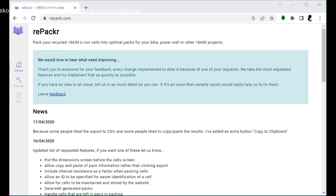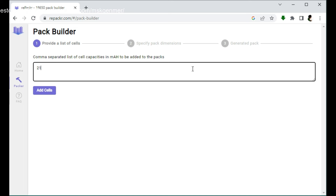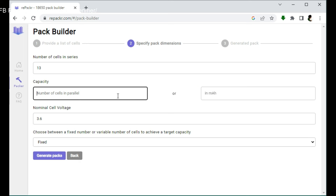Let's do this. I click on repackr — there is a comma-separated list input for cell capacities in milliampere hours. I'll type them in one by one. We're done entering values. Let's check them again one by one — all good. After that, click 'Add Cells,' then set number of cells in series to 13 (for 48 volts) and number of cells in parallel to 4.